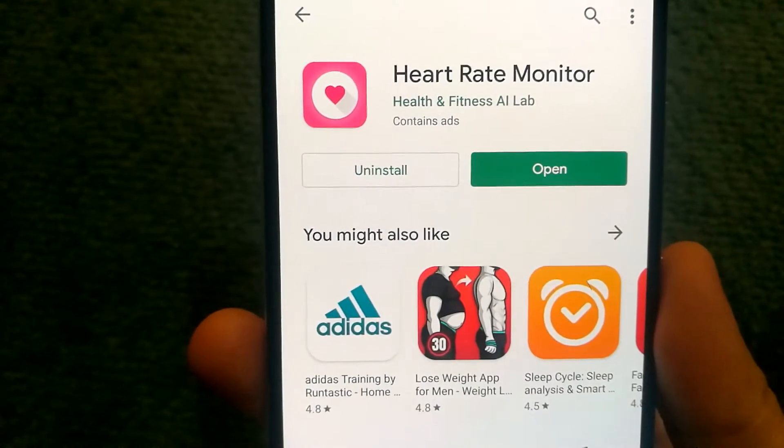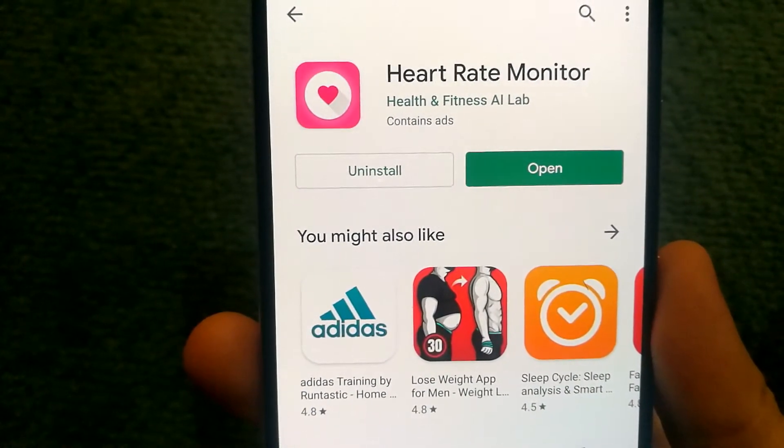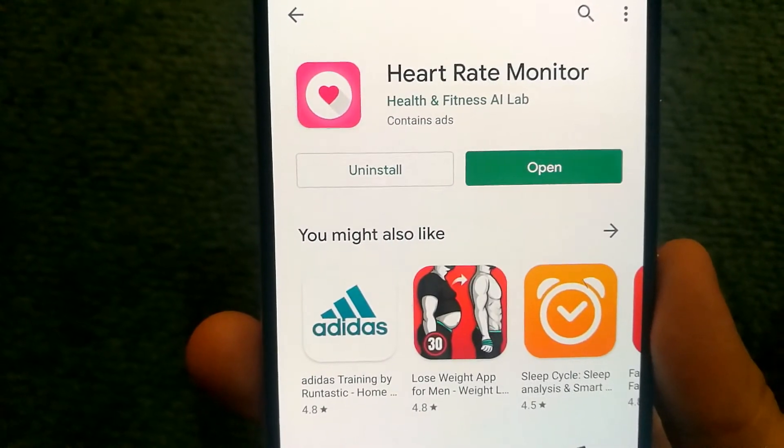What you will need to do is install the Heart Rate Monitor app, which is available for free on the Google Play Store. And once you install it, open it.